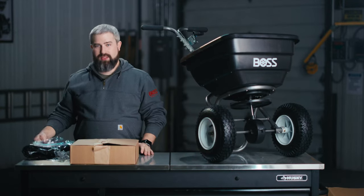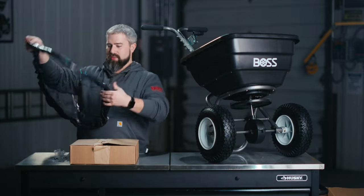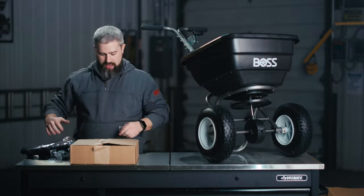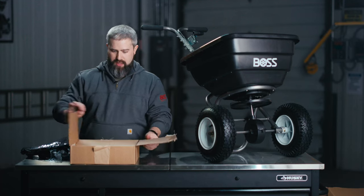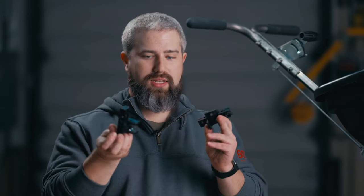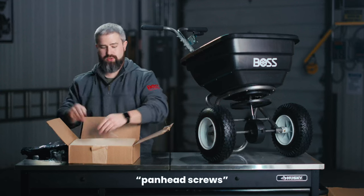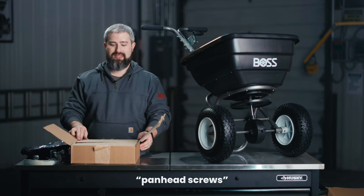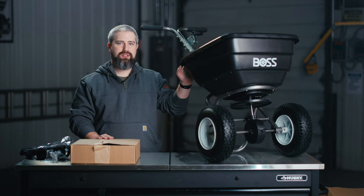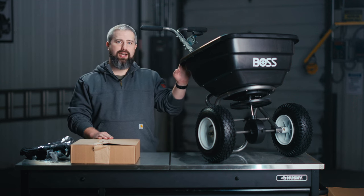We have a couple extra accessories that came in the box: the material cover that you use to keep your material nice and dry, and a salt deflector package that you can assemble. Quick note about the salt deflector package — there are a couple parts in here that you will not need, including some components and panhandle screws. You can discard those as you please; they're not needed for this spreader. Thank you for watching this unboxing of the WBX Series Walk Behind Spreaders. If you'd like to know more, visit your local Boss dealer or bossplow.com.